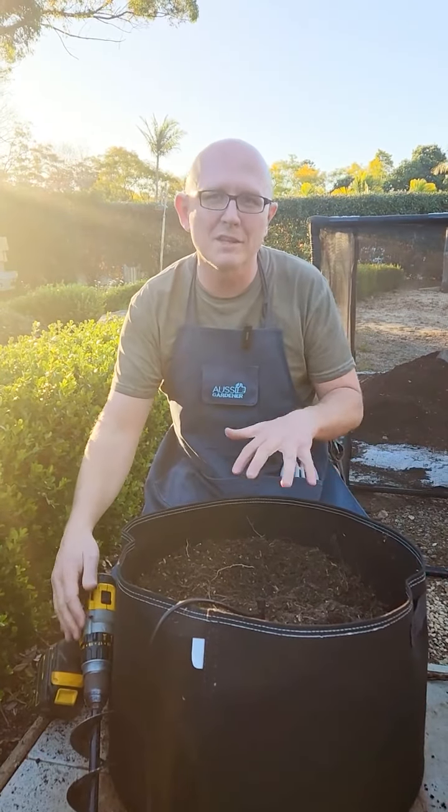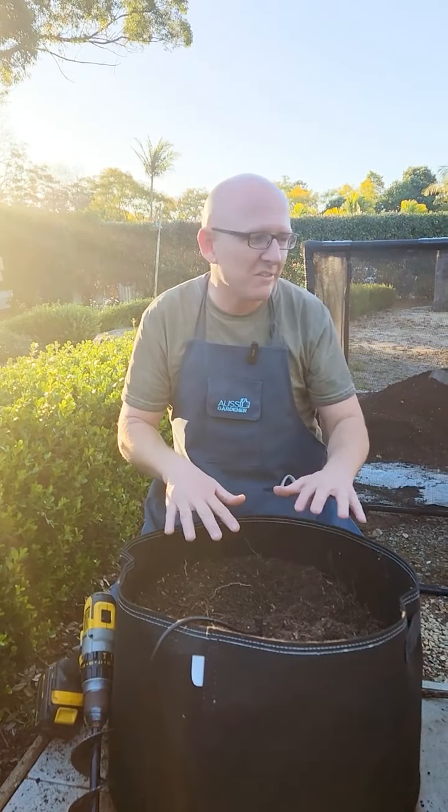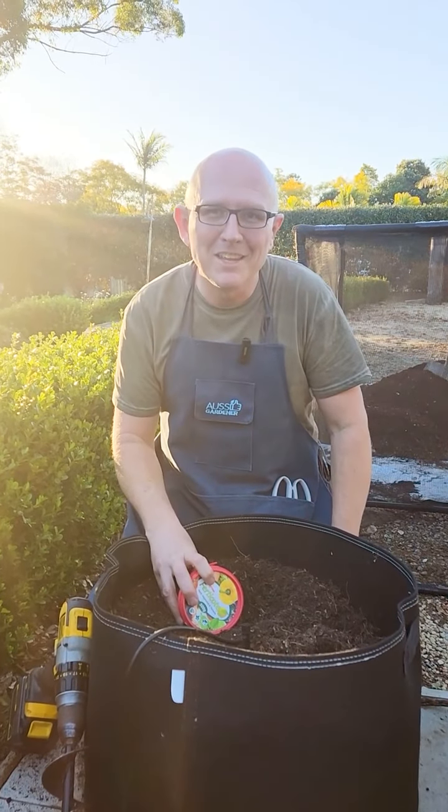We're bringing the soil that's at the base of the bag up towards the top, then we'll get some potting mix and top the rest of the bag up, add a bit of slow-release fertilizer, and then we're ready to plant again.